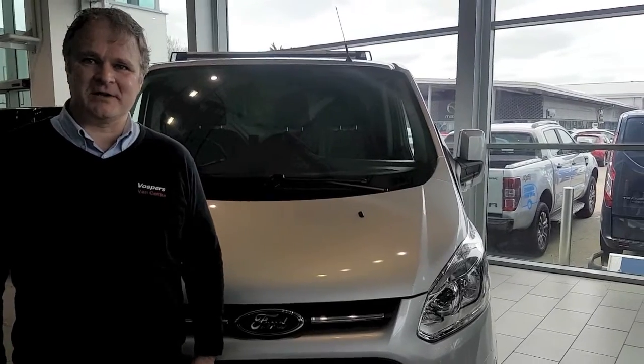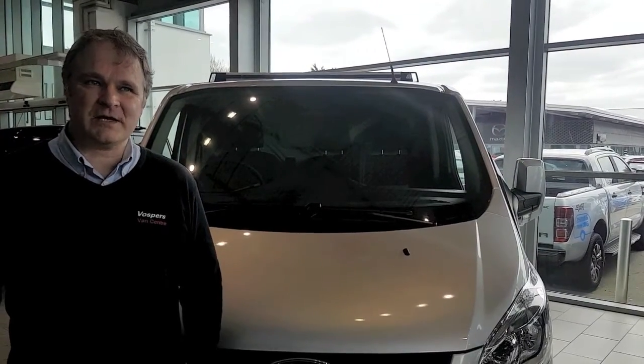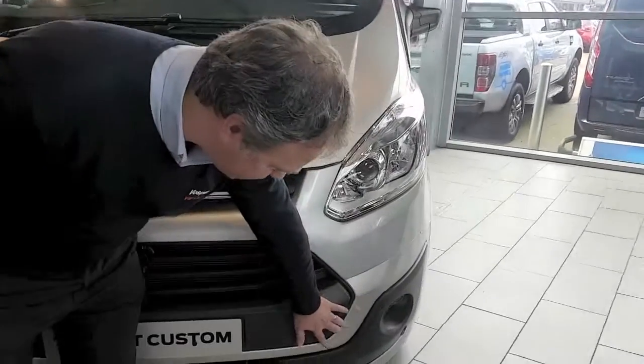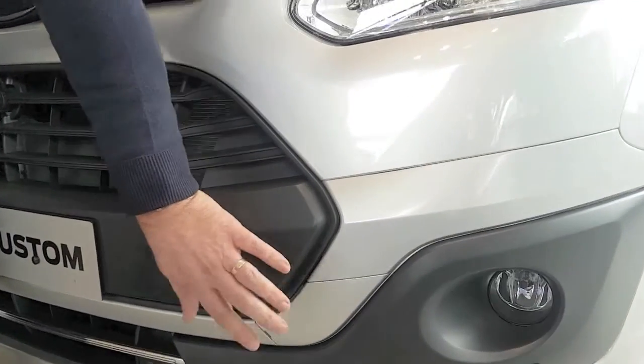We're often asked the location of the towing eye on a Ford Transit Custom. If your vehicle was built between 2013 and 2018, it's located at the front corner here. It prizes off and you need a tool to bolt into that.